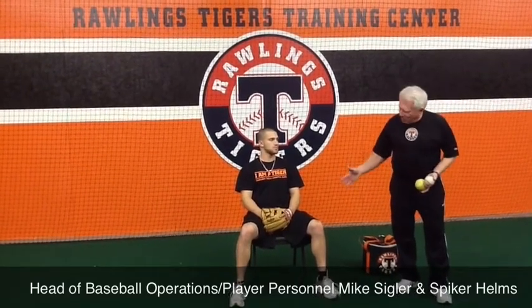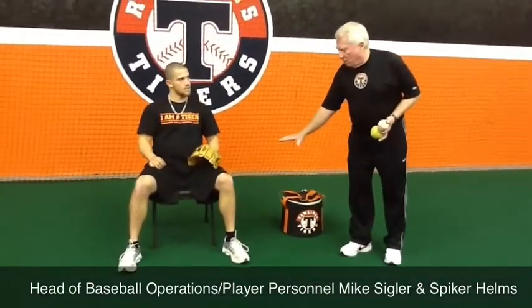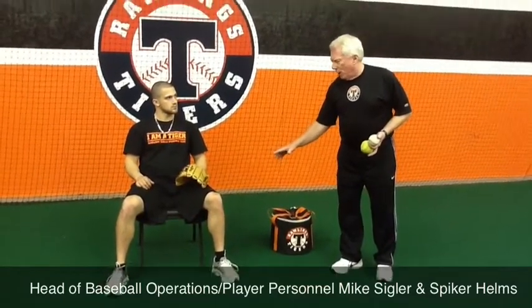Today what we're going to do is drill three. This is kind of a progression that I'm going through. We're going to work on a chair. This drill can also be done for smaller kids on a bucket about this size. For older kids, a Rawlings ball bucket would work better than the chair, but for demonstration purposes we're going to use a chair today.